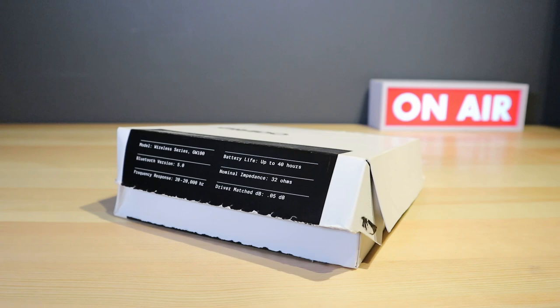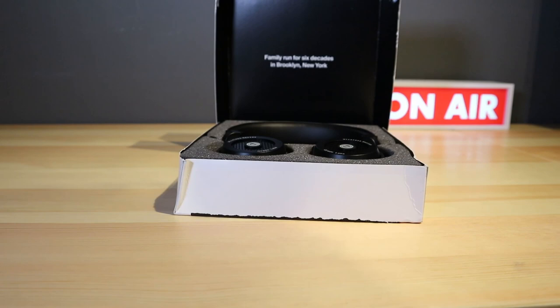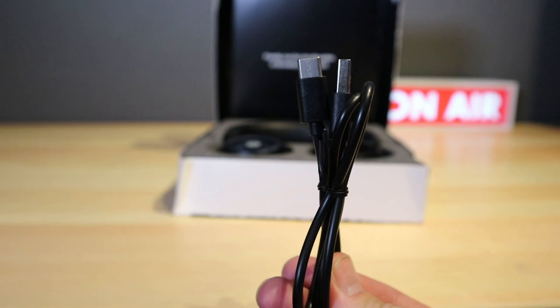Hello and welcome back to Ready Sicky Geek. Today we have the Grado Labs GW100 wireless headphones. They retail for around about 160 pounds, and as always the link is in the video description below.